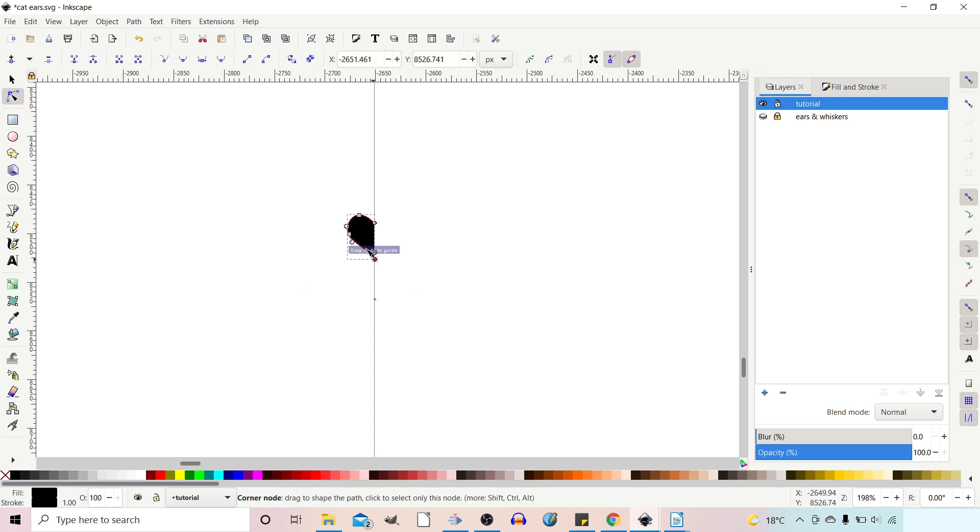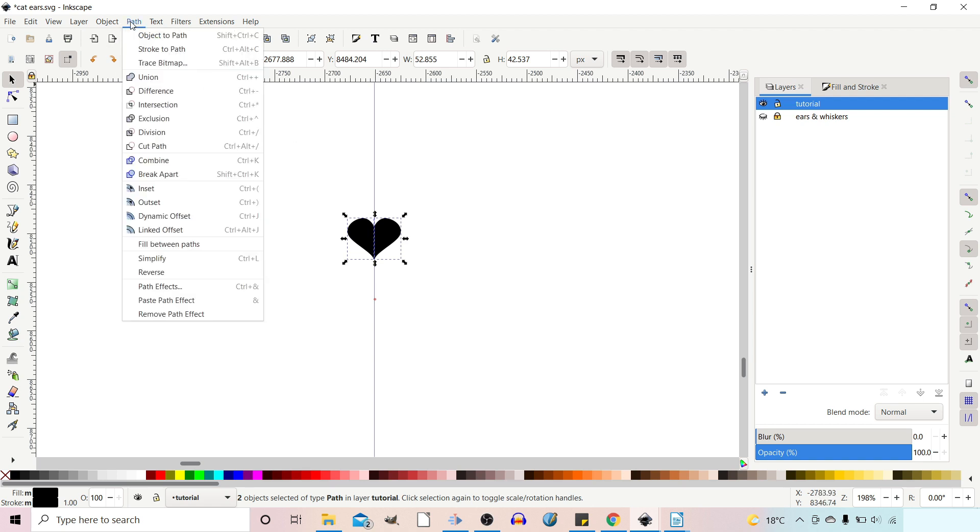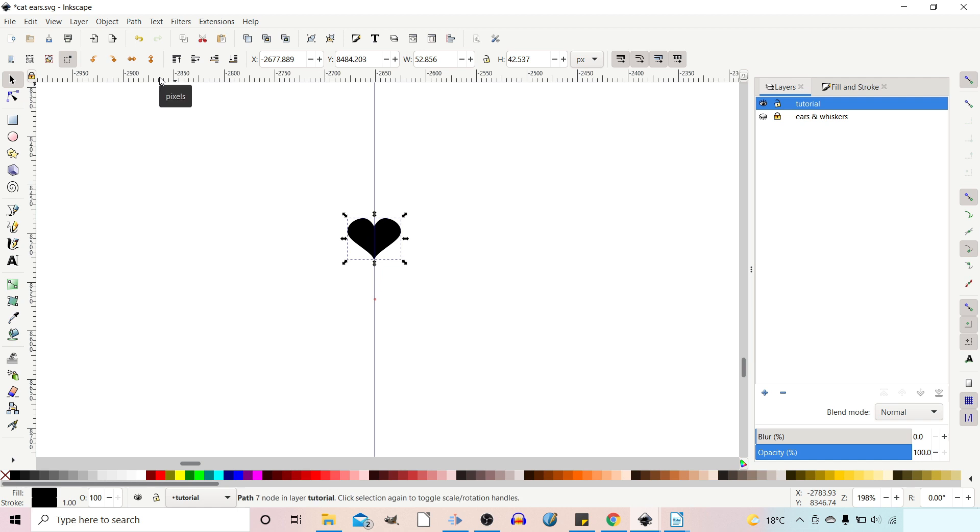I'm going to come up and get the nodes tool to give it a little bit of adjustment. I'm then going to — while it's selected — press Ctrl D to duplicate. If we click on it again to get our rotation handles, we drag the rotation center so it snaps to the guideline, and then we can flip it horizontally. We can then drag a box over the two and go up to Path, down to Union, so it becomes one love heart — that's the love heart for the kitten's nose.